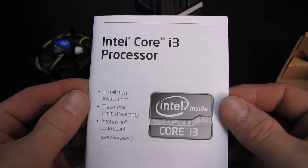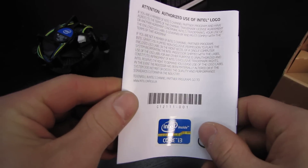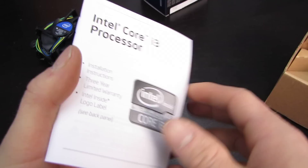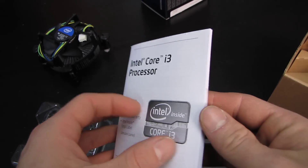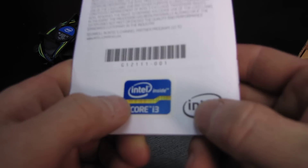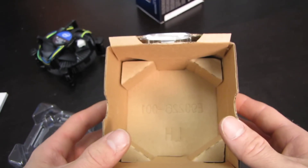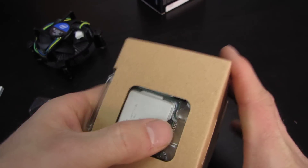Bear that in mind — this is a clock-locked chip. You cannot increase the multiplier, and on the P67, H67, and H61 platforms, you cannot really increase the base clock either. It comes with a sticker and three-year warranty documentation, and then in the environmentally friendly cardboard packaging you will find a CPU!